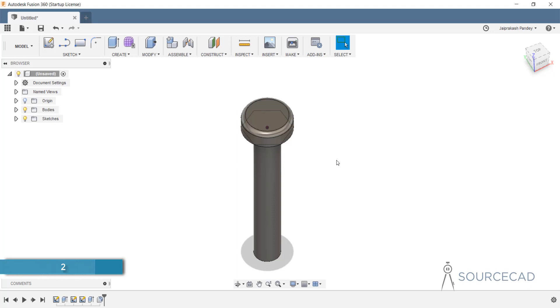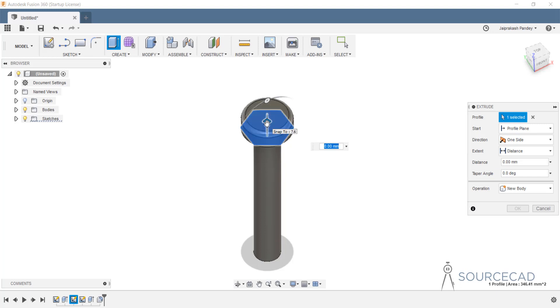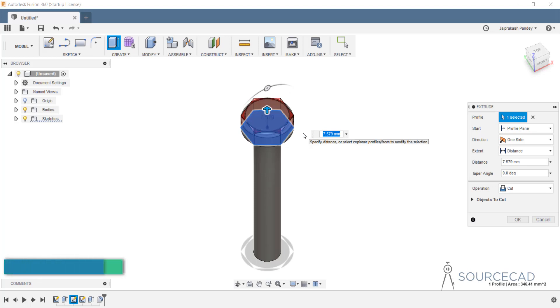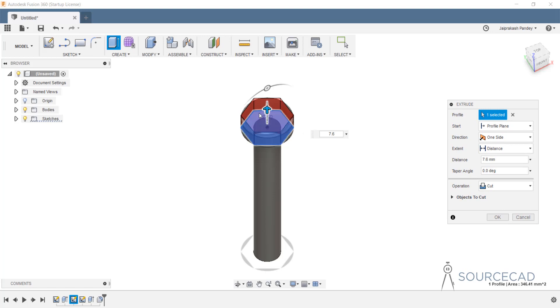Once again let's go to extrude, and this time select the polygon. Carefully make a selection for the polygon and extrude it, again adding a height of 7.6. Now here you need to make a different kind of selection in the operation. Right now you can see that it is cutting the geometry, which we don't want. We want a completely new body, so just go to new body, create a new one, and click OK.